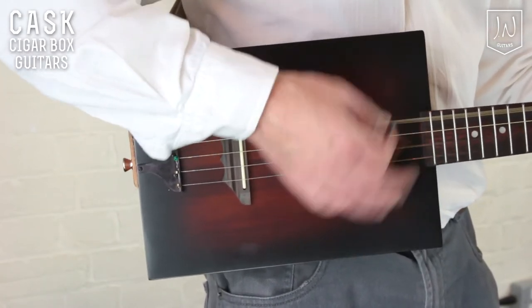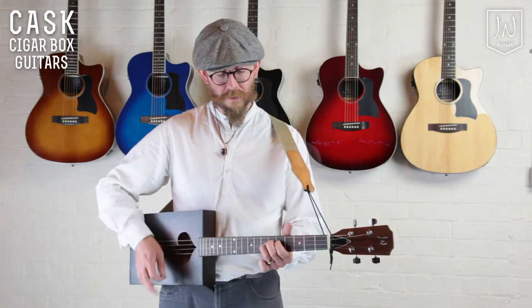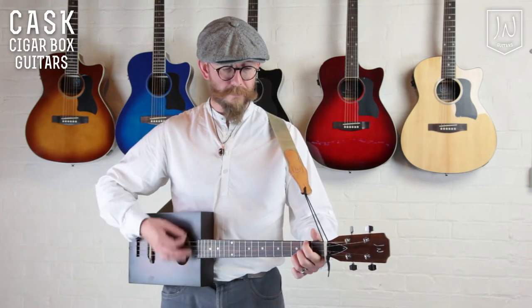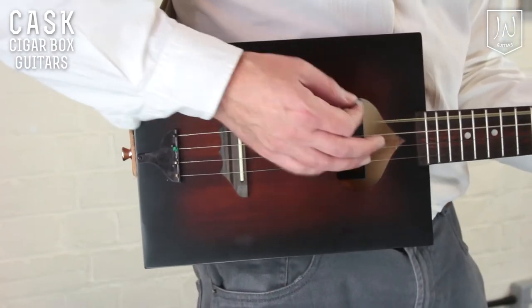The Cask series is spruce top, back and sides with a mahogany neck and a rosewood fingerboard. The open-pore satin finish not only looks great but it allows the wood to breathe.